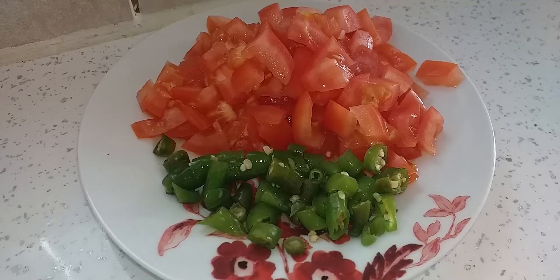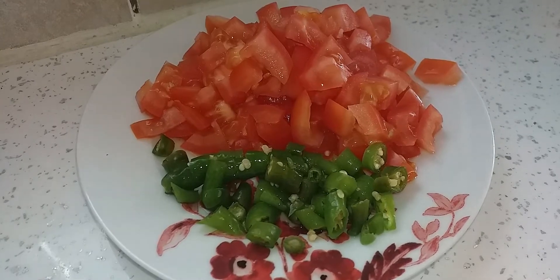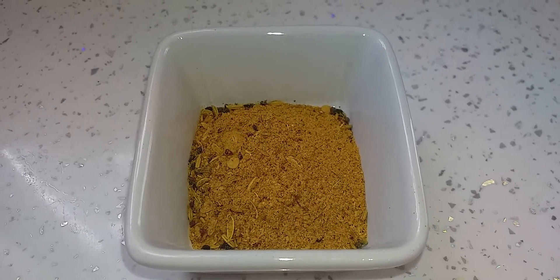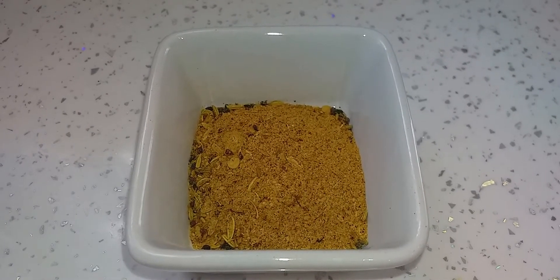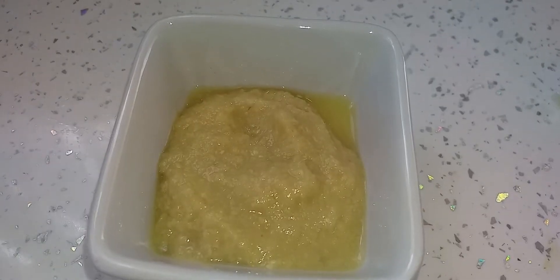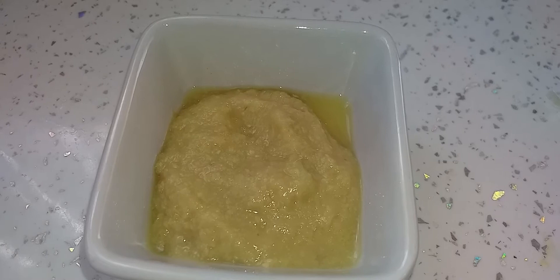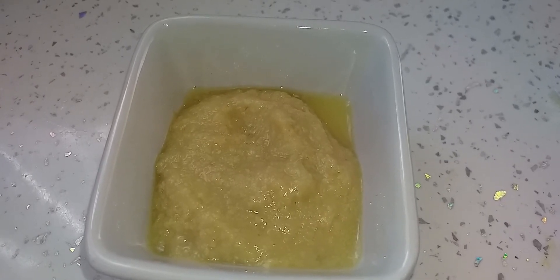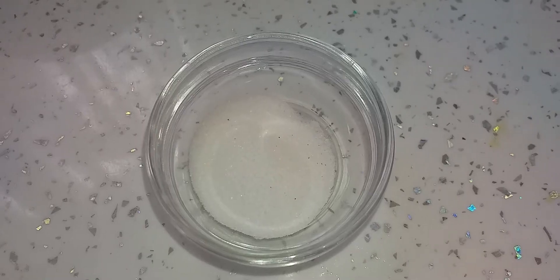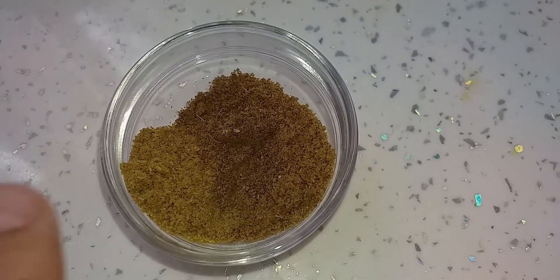2 pieces of tomato and 4 pieces of green chili, finely chopped. I'm going to make it a little bit more spicy, so I'm going to use Achari chicken masala as well — about one and a half tablespoon. Ginger and garlic paste. You can put it in a bottle to keep it handy. Kashmiri basara, one tablespoon. One teaspoon of salt. Half teaspoon of turmeric powder.